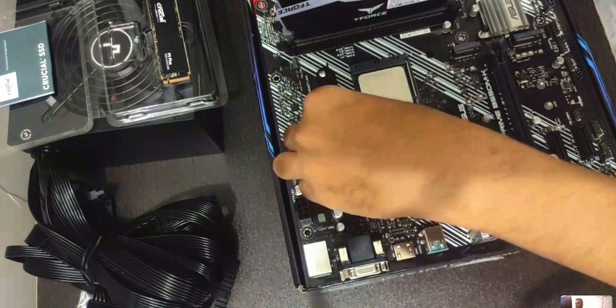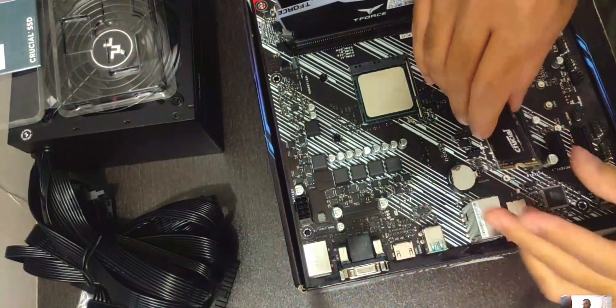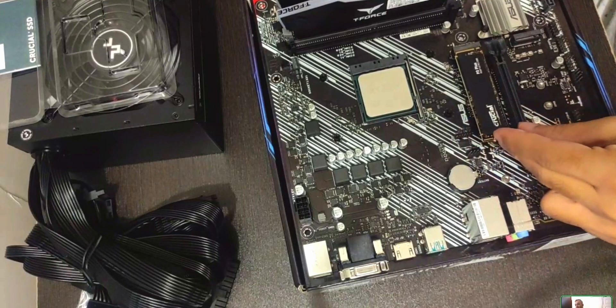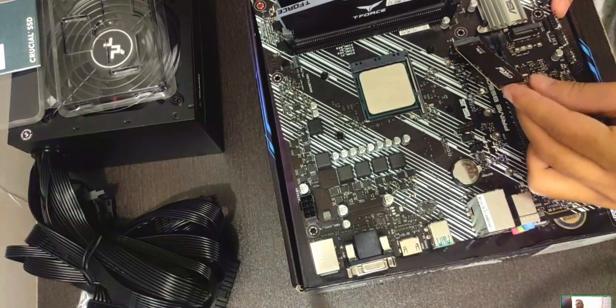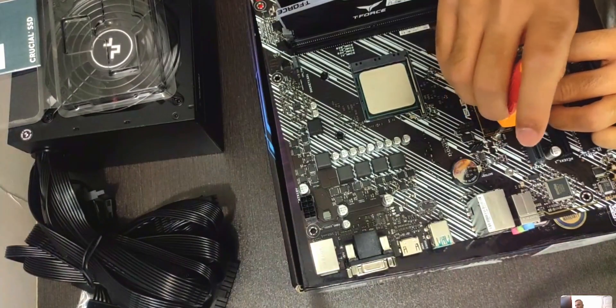Before mounting the cooler, we'll drop in the SSD that we unboxed earlier. You can use the first M.2 slot closest to the CPU — that's usually faster than the one at the bottom. Use one of the screws included with the board to fix it. If you're struggling to get it in, try angling it to 45 degrees, push it in, then push down. Put the screw in and you're good to go.